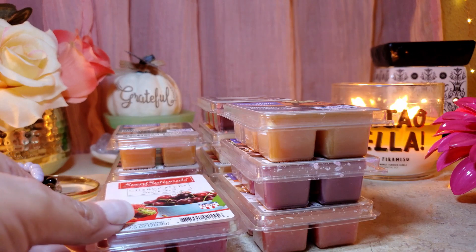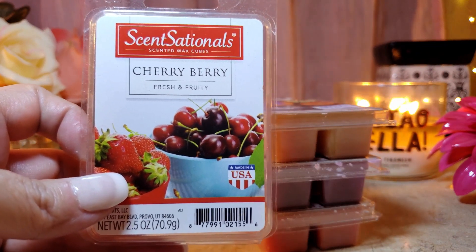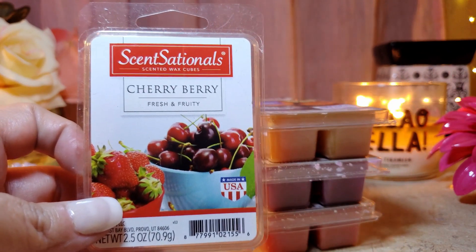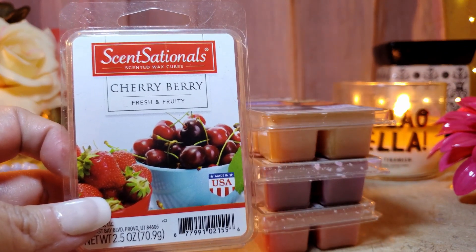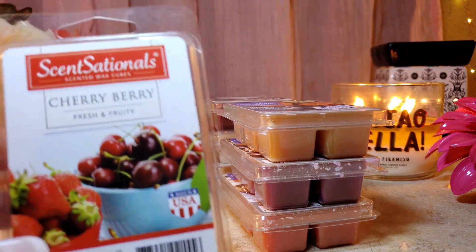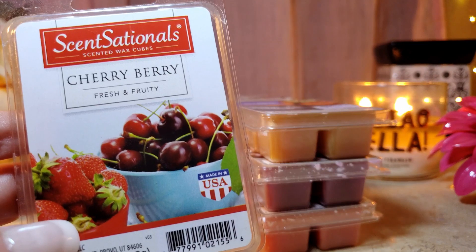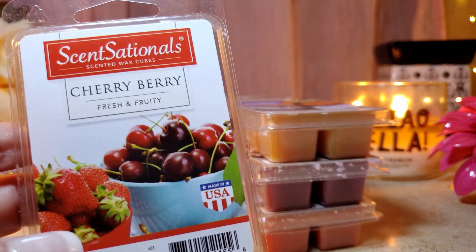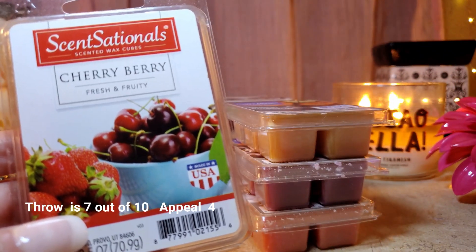Cherry Berry was another surprise. I melted it on its own and also with pumpkin pecan waffles. It smells like complete cherry Kool-Aid — very one-dimensional and bland. I knew going in it might be that way, but it also smells medicinal when melted. It's very sweet and sugary on cold but doesn't translate when warmed. Not something I'd repurchase, even after trying to blend it.